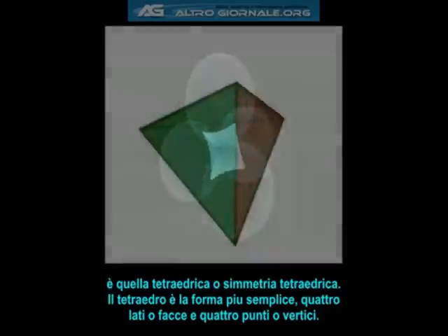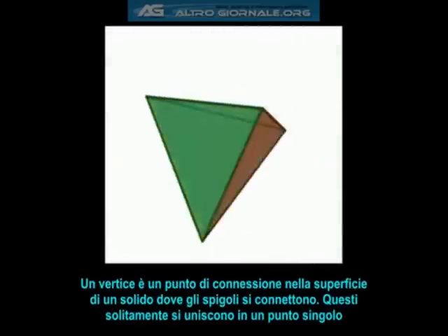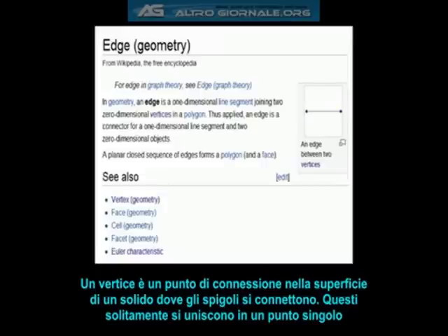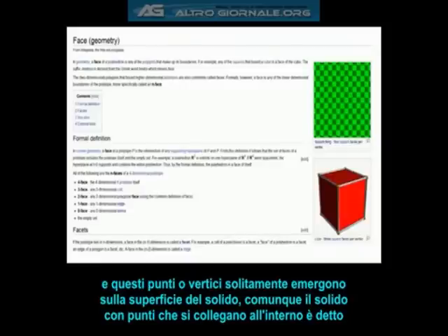The tetrahedron is the most simplistic shape — four sides, or faces, and four points, or vertices, which is plural for vertex. A vertex is a connecting point on the surface of a solid where the edges connect together. Edges usually connect together at a single point, and these points, or vertices, usually stick out on the surface of the solid. However, if the solid has some points that stick inward, it is called a concave solid.